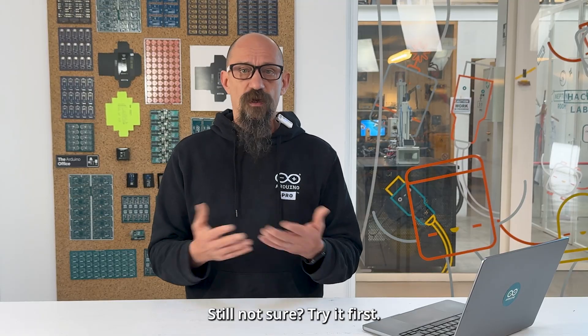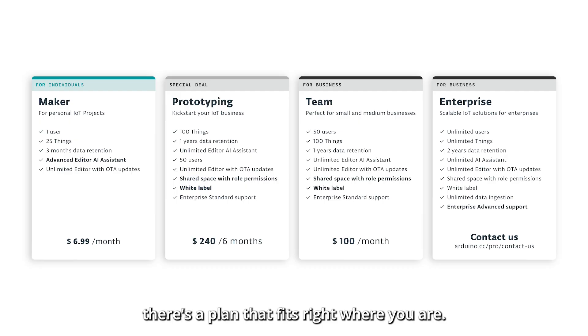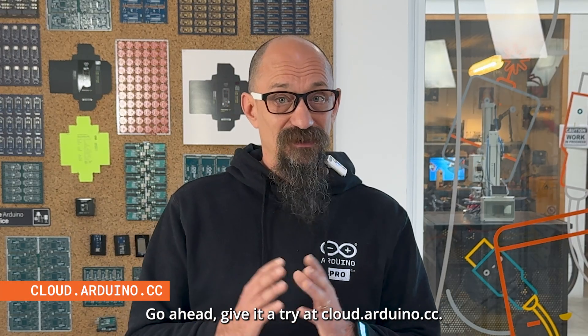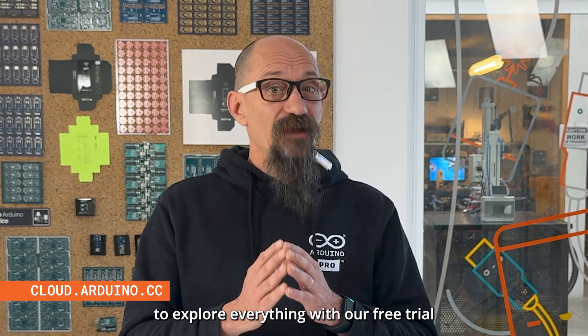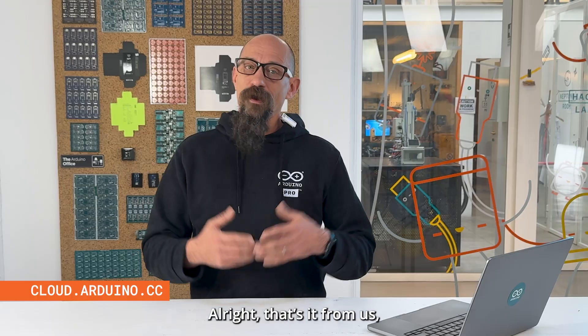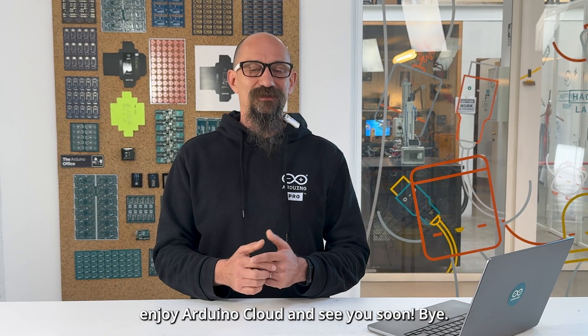Still not sure? Try it first. Whether you are just testing an idea or scaling big, there's a plan that fits right where you are. Go ahead, give it a try at cloud.arduino.cc. You've got 30 days free to explore everything with our free trial on the Maker and the Team plan. That's all from us — enjoy Arduino Cloud, and see you soon. Bye!